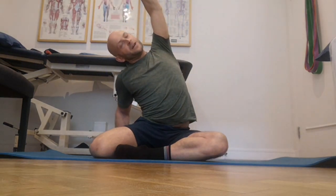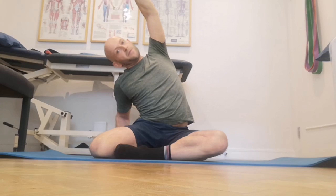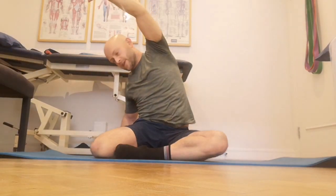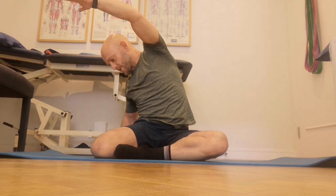Sitting up nice and straight, reach up with the arm on the same side as the front leg and then lean over to one side. Hold that there for 15 seconds and then just rotate towards the floor for 15 seconds.